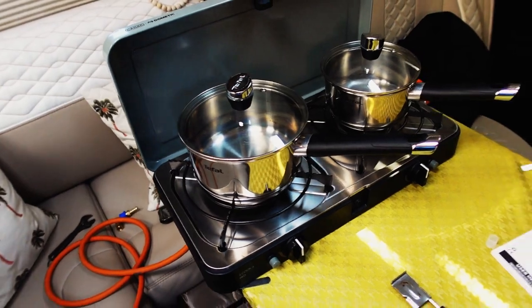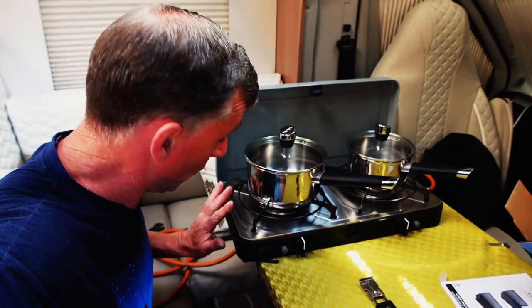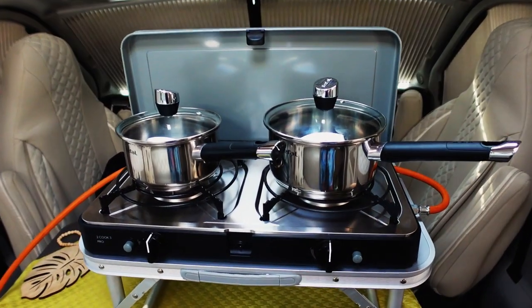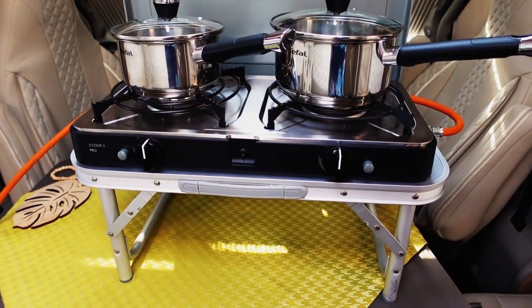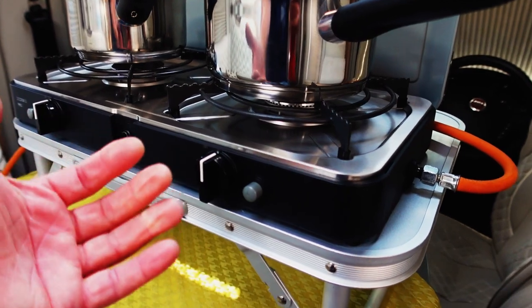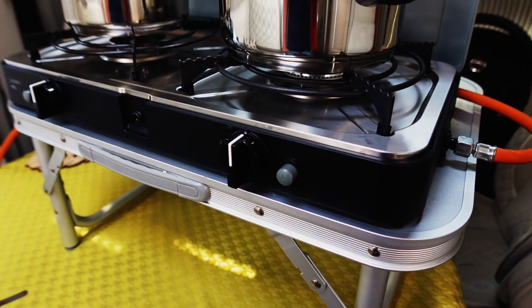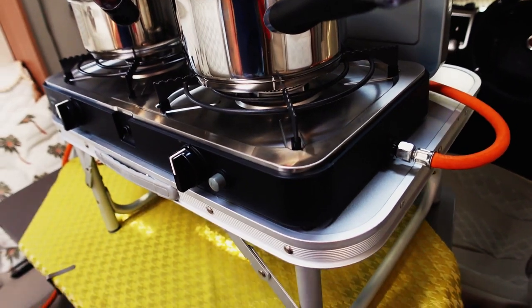I've got my little small table and this one is hopefully going to sit on there quite nicely. Let me go get the table. I am so happy with this little setup - there is my table, there it is sat on the table. I've brought it forward a bit so I can access the control knobs really easily.